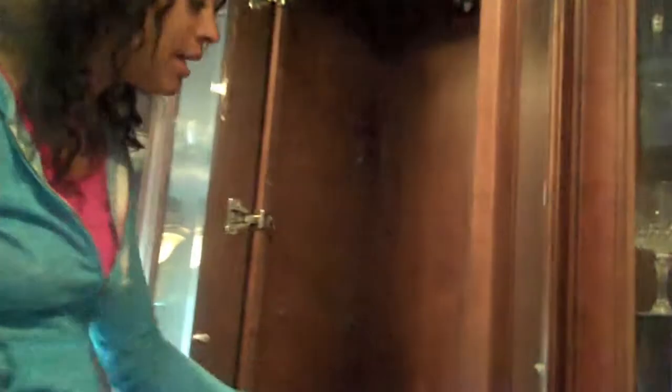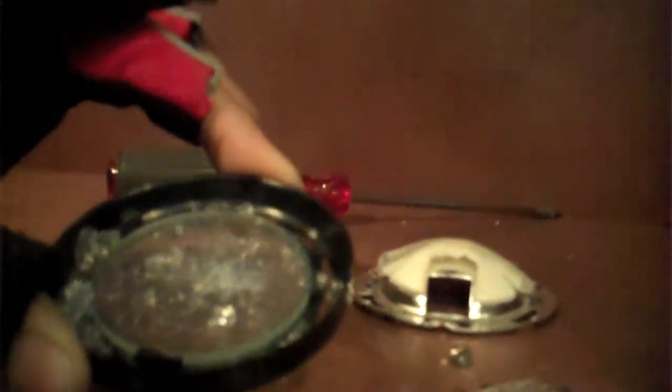We are dealing with electrical this week. So this bulb went out — come take a look. Sometimes when these little bulbs go out, they explode. Alright, so it broke.